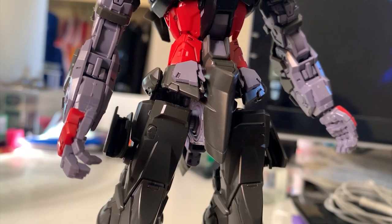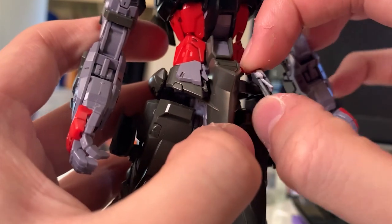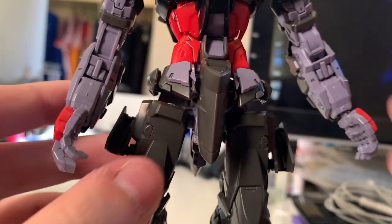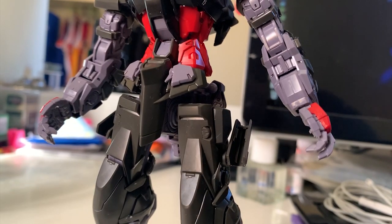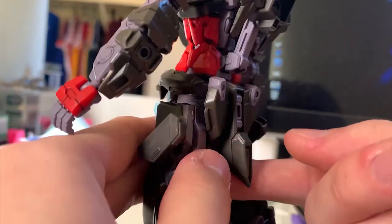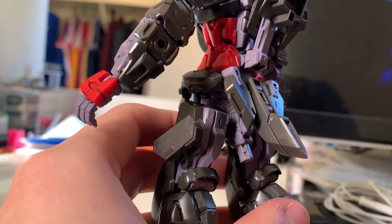Let's take a look at the waist. It's pretty much the same as all the Ashtrays. Because this is a Master Grade, the front skirt doesn't lift up like the High Grade or Real Grade version — instead it moves to the side, stopping it from bumping into the legs articulation. The side skirt is the original Ashtray ball joint design and it's really easy to fall out, which is a bit annoying. The back skirt is just like the regular Ashtray — nothing special. For articulation, it just lifts up a little bit, and that's it for the waist.